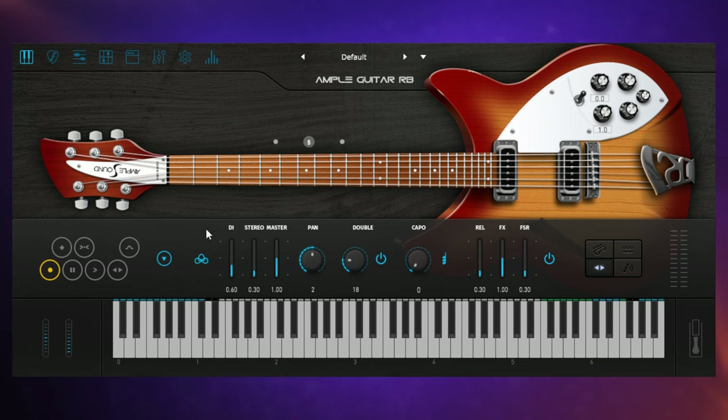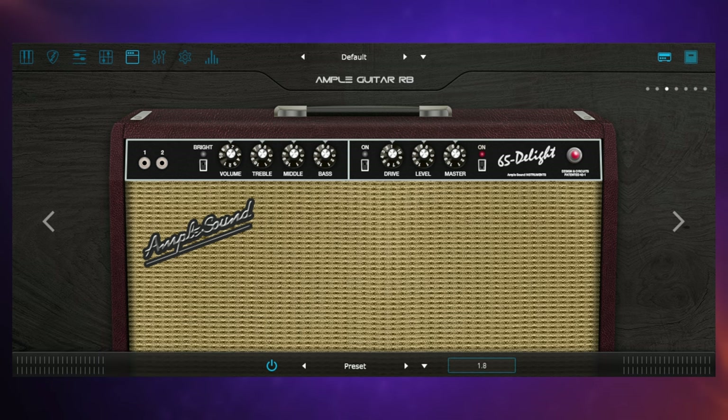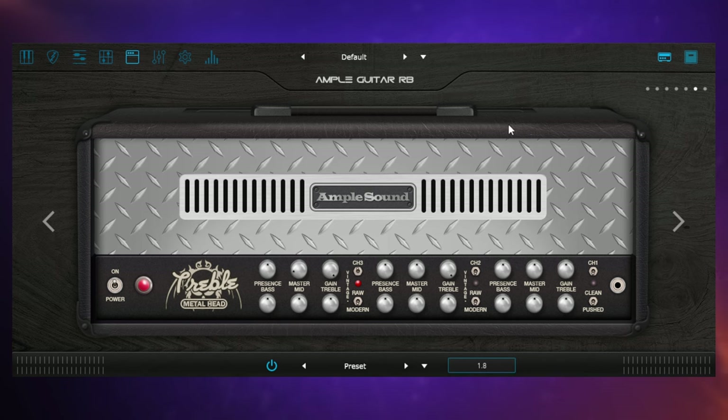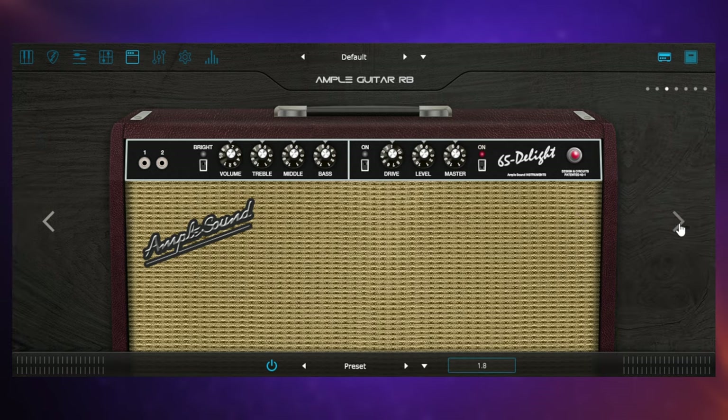All of these features add to the authenticity of the sound, but another really important feature for changing the sound is amplification. This is the Ample Sound 65 Delight — a new amp that comes with this new Rickenbacker guitar. We can change the sound using the controls on the amp: treble, middle, bass, and an overdrive or high gain section to make it more gritty. We can also swap out the amp itself and choose different amp models to get different tones.